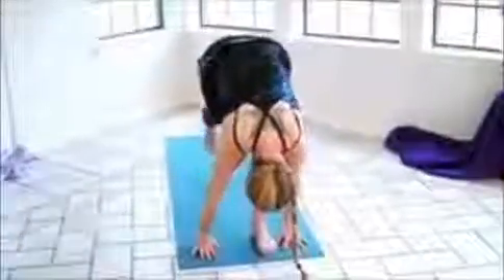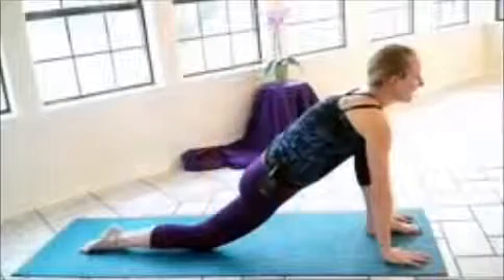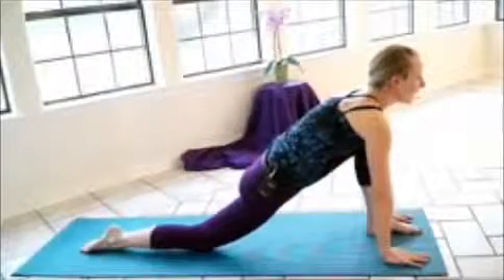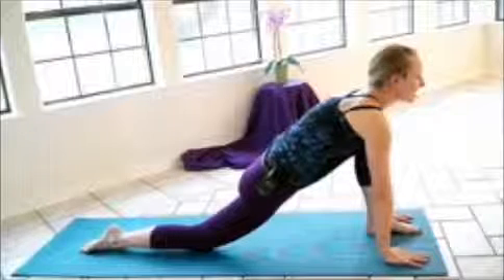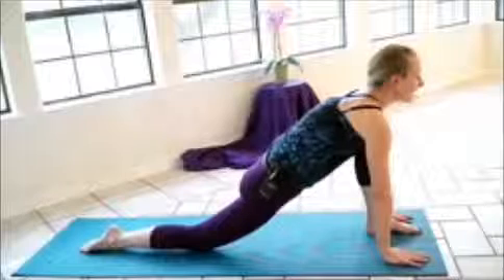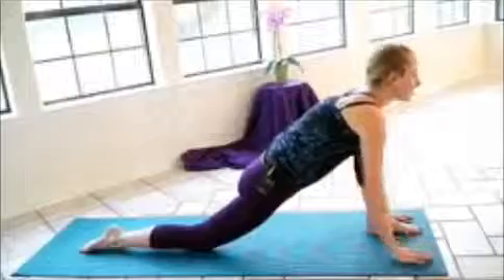On your next inhalation, we're going to step the right foot all the way back, dropping the right knee and the right top of the foot. And as you sit here again, taking a nice deep breath, expanding the lungs. And as you exhale, noticing how the weight is sinking into your hips — you're getting a nice stretch in the front of your hips and also the hip crease.